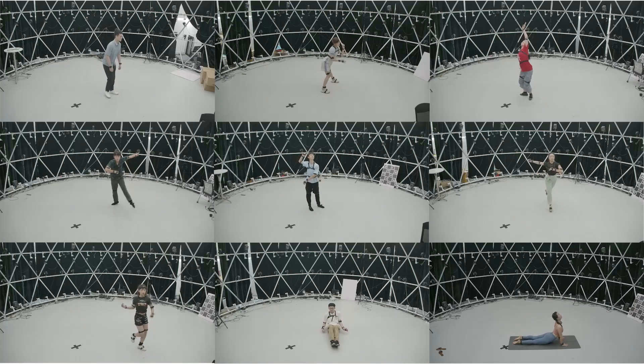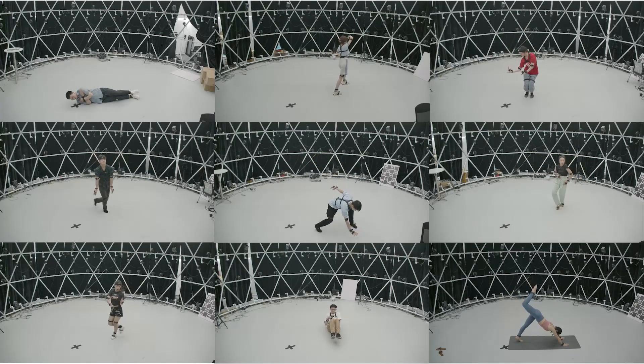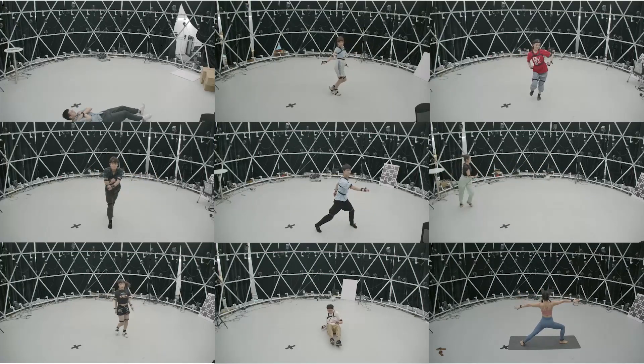We propose a new largest multimodal human motion dataset, HCM, recorded from 17 IMUs and 14 views of camera with a wide range of viewpoints. It contains a wide variety of challenging human motions from fitness to dance.